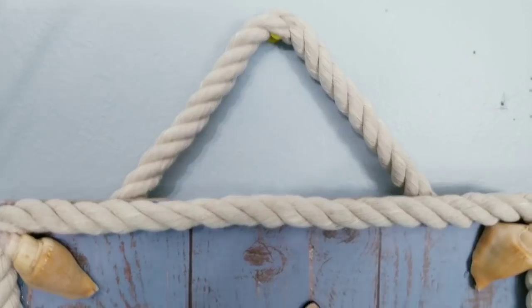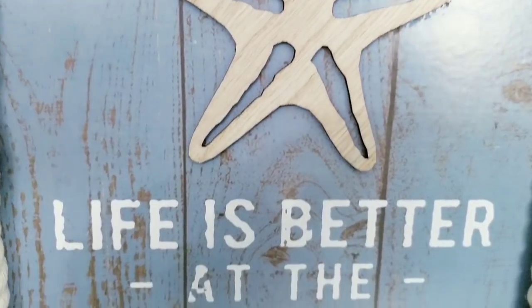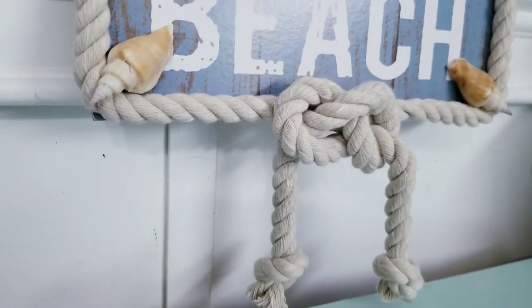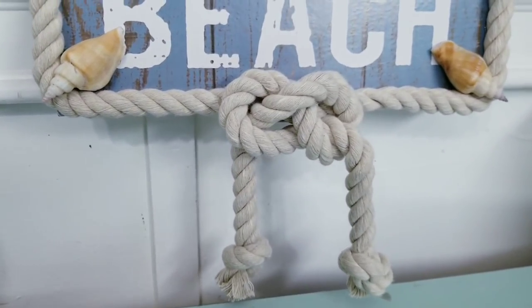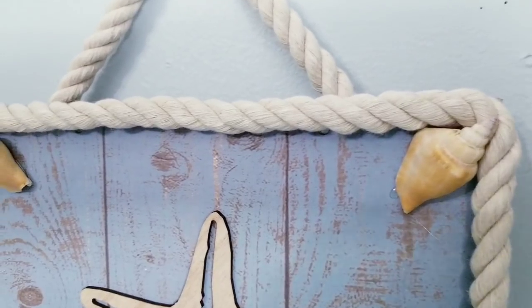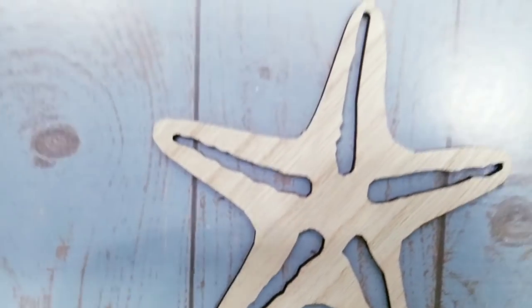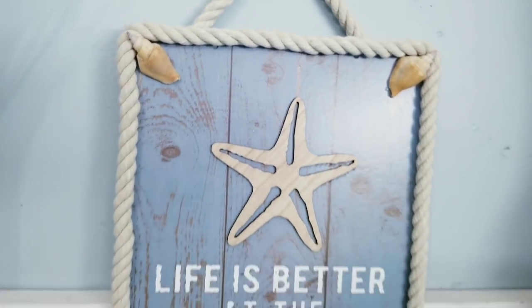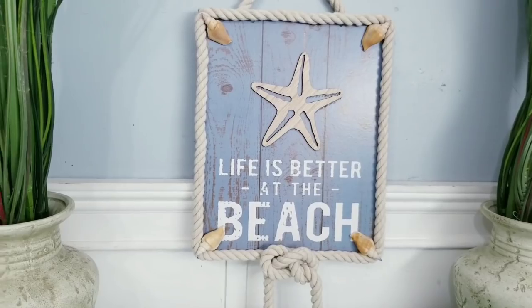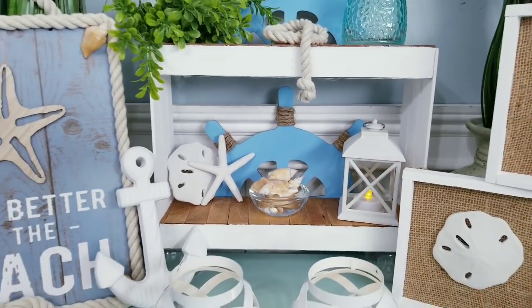Dollar Tree has really stepped up their game with this collection — I was so happy to share these simple DIYs with you. As you can see I didn't need to do too much to make these look even greater. I had so much fun with all of these projects today — let me know in the comments which one was your favorite. If you love DIYs on a budget please give this video a thumbs up and share it with your friends.